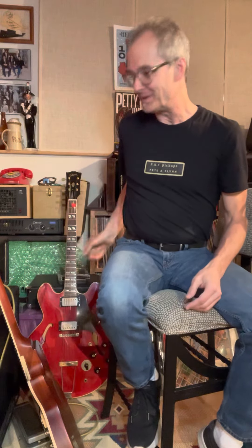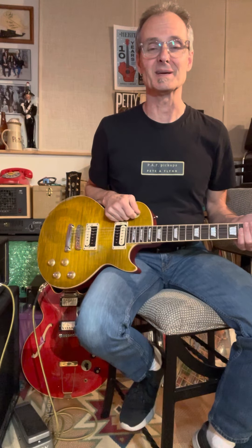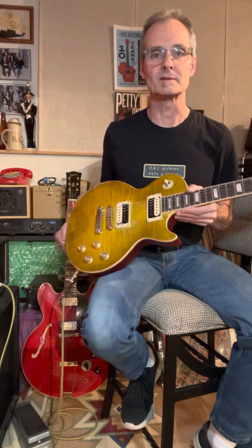The Peter Green tone was an accident — somebody put the magnet in backwards when they did the pickup repair. So there you go — some cool ways to use a reverse magnet out of phase pickup in your guitar with the controls.